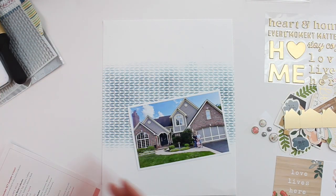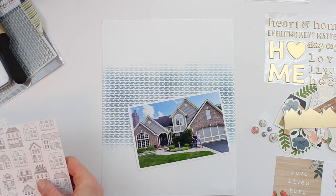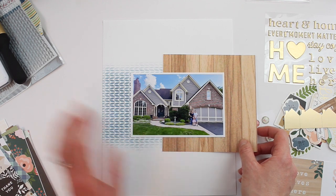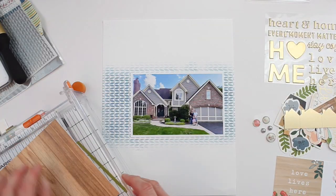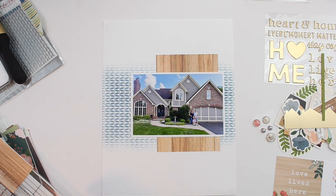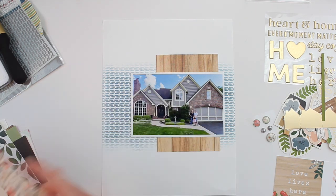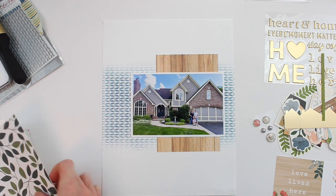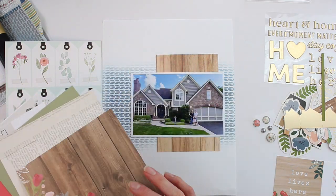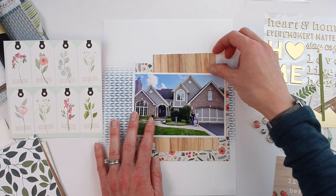Okay, so there's my 4 by 6 inch photo and my background is all done. Next I'm going through these awesome papers in the sampler and I'm pulling out this beautiful wood grain from the Avenue collection. I really like the way that warm wood grain pops against the subtle blue color on the background. I cut off about an inch and put that behind my photo. I want to find some more patterns that will work with this but not take away from what I've already laid down.